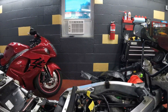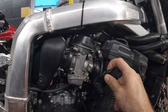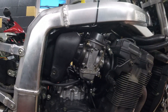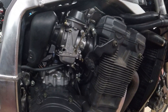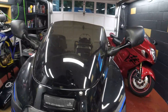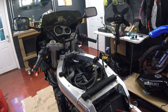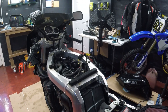This bike was sitting for a long time, so I figured the carbs were plugged up with junk from sitting — bad gas over the years. I cleaned the carbs and it still cranked and didn't start. So I thought maybe I missed something. I checked if I was getting fuel by spraying the intake — if the bike starts, it's a fuel issue. That didn't work.